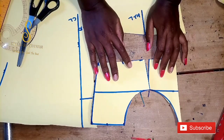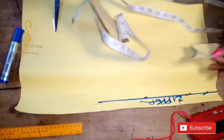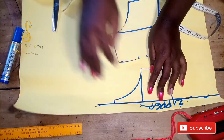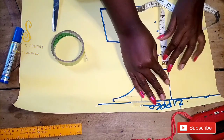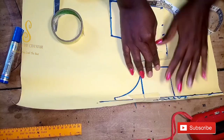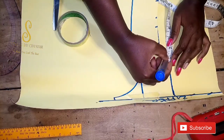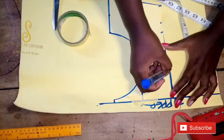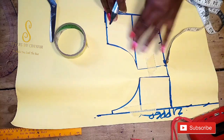This is the front panel and this is how it looks. The next thing is to go and cut our back panel. For the back panel I've already marked out one inch for the zipper allowance, so I'm going to align the front panel on that, starting from that one inch zipper allowance. I'm using masking tape to hold it down since it keeps shifting, and while holding it down I'll mark out the one inch that was cut off from the front panel so the front panel won't be smaller than the back panel. I'll trace it out.